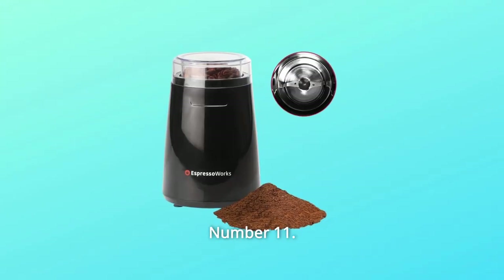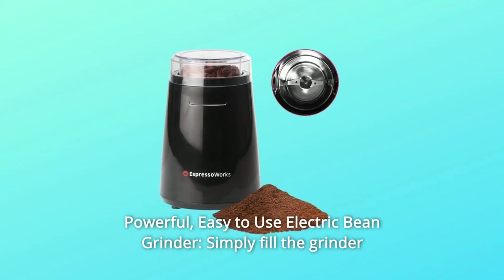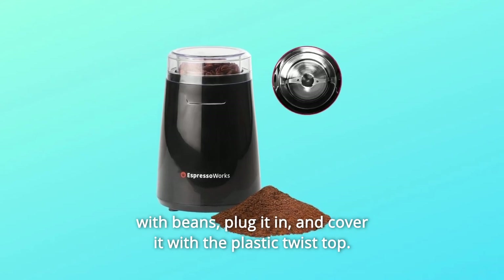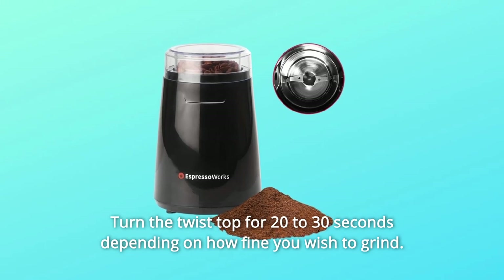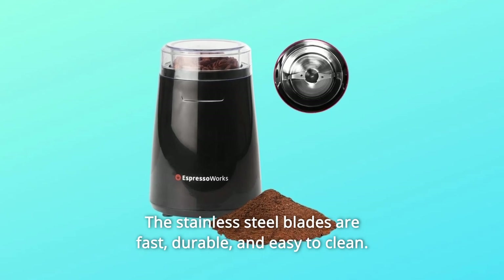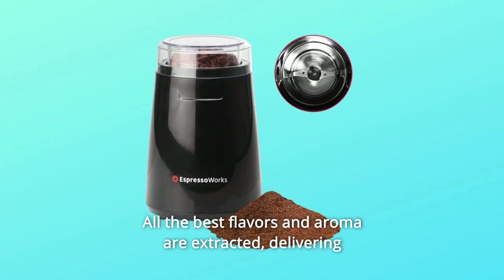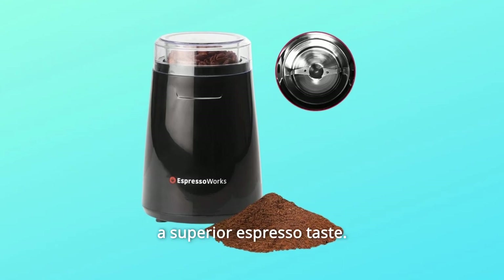Number 11: Powerful, easy-to-use electric bean grinder. Simply fill the grinder with beans, plug it in, and cover it with the plastic twist top. Turn the twist top for 20-30 seconds depending on how fine you wish to grind. The stainless steel blades are fast, durable, and easy to clean. Fresh beans are gently ground without the risk of overheating. All the best flavors and aroma are extracted, delivering a superior espresso taste.